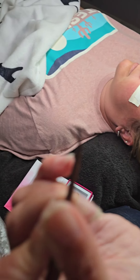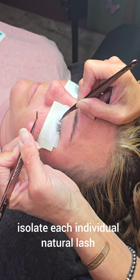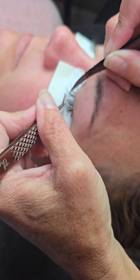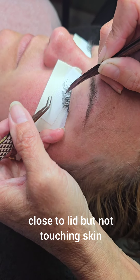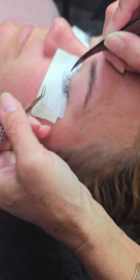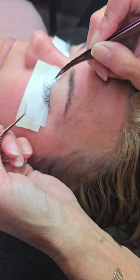We swipe the glue right through the blob to get a little bit on there, then we isolate — which is the hardest part — pulling it apart to an individual lash. Then we place it not too close to the lid but not too far out, because as they grow they'll twist and turn if you go too far out. But you don't want it touching the skin, because that can rub and be uncomfortable.